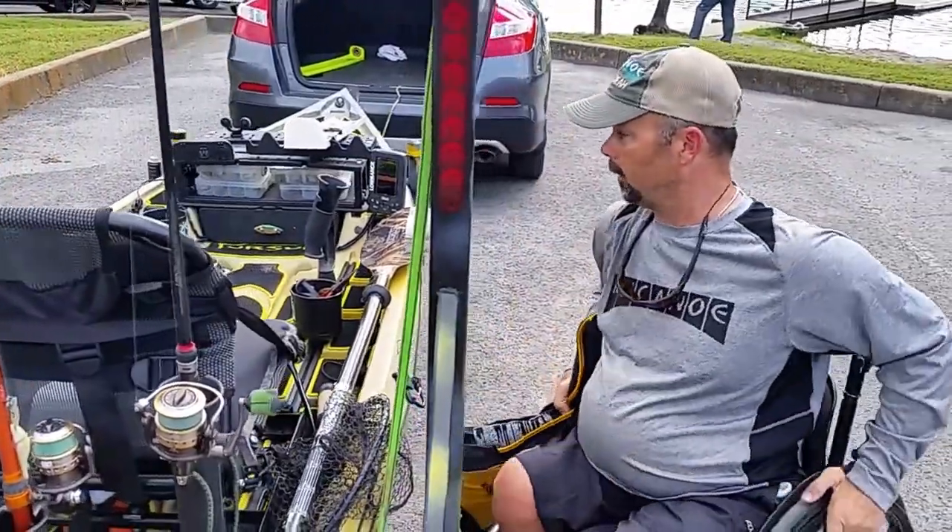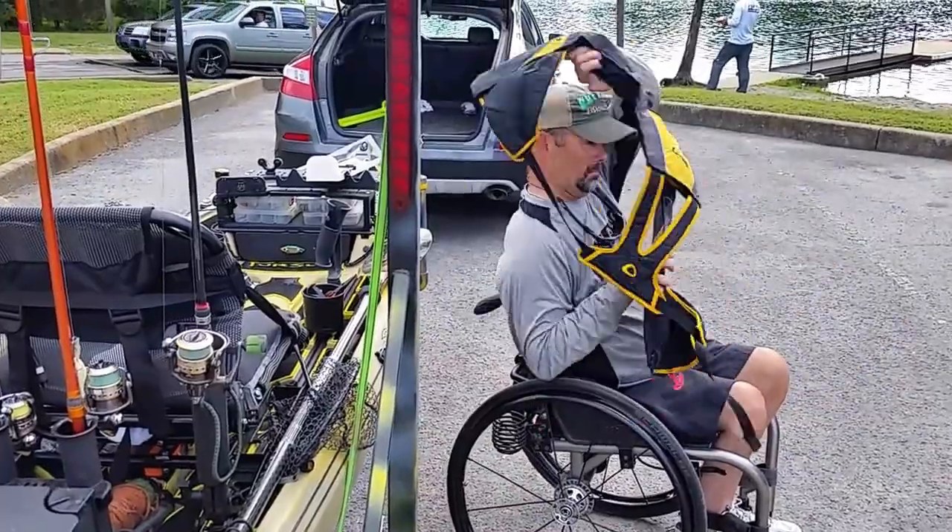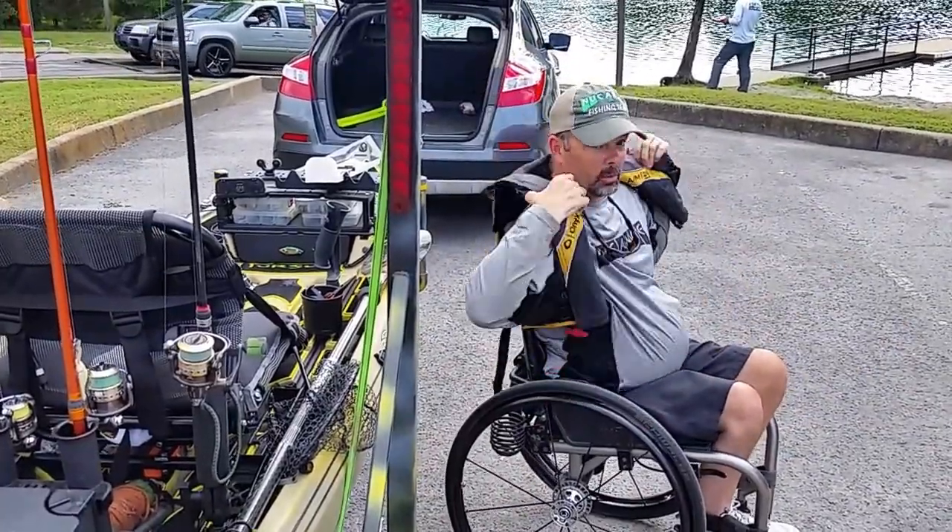So this tournament's about ready to kick off. Let's load up, let's get ready, let's go catch some fish.